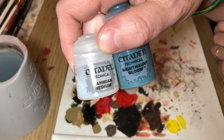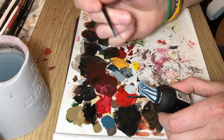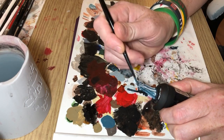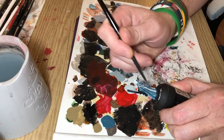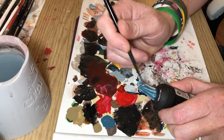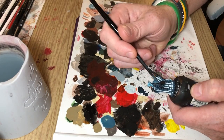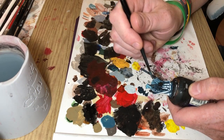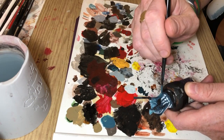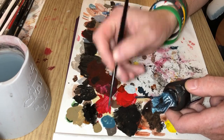And now we're going to Nighthaunt Gloom again, and I'm going to mix it about 50-50 with Lahmian Medium. This is going to make it flow and thin it out, and I'm going over the whole cloak with this mix of Nighthaunt Gloom to try and make a sort of almost ethereal type cape. I'm not entirely sure how successful the end result is — I'm literally just slapping it over the whole cloak again.